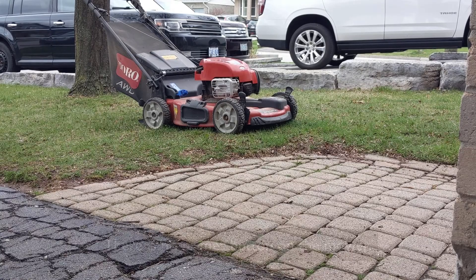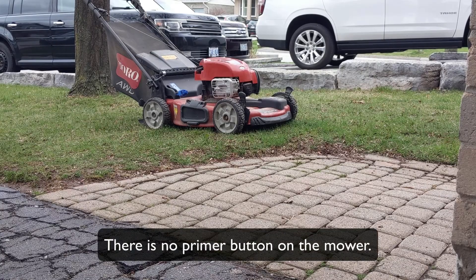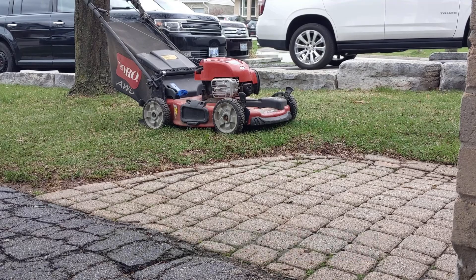So then what I'll do is tip it over on its side with the carburetor down, just to get a little bit of gas up into that carb. Tip it back up and pull-rip it a couple of times, and it should go.